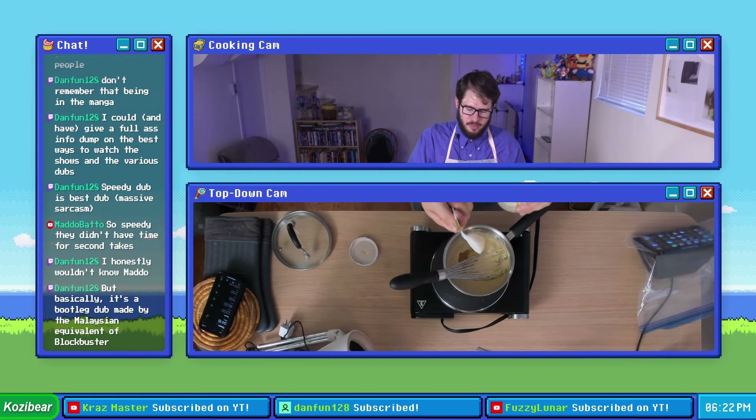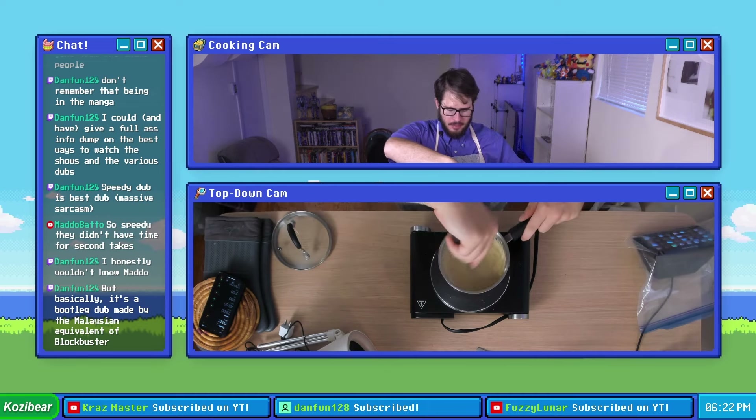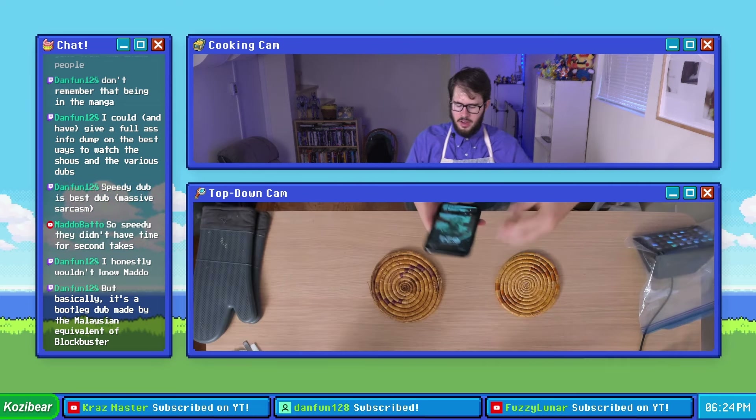There's a little bit of honey left on the tablespoon. Mix this bad boy up. Another quick taste test — I think that's good. I think we got it to a good place.